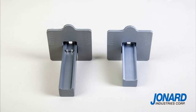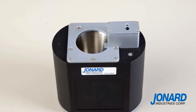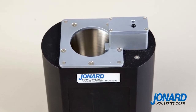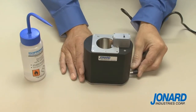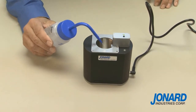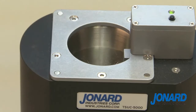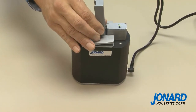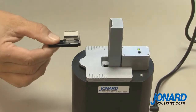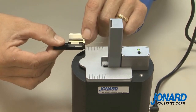Optional accessories also include interchangeable rails that can be adapted to the most popular fiber holders such as Fujikura, Fytel, and Ericsson. Using the TS UC 5000 ultrasonic cleaner is easy and intuitive to operate. First, plug the power cord into the unit and fill the reservoir to the fill line with isopropyl alcohol using the alcohol dispenser provided. Now place the cover over the TS UC 5000 bowl.